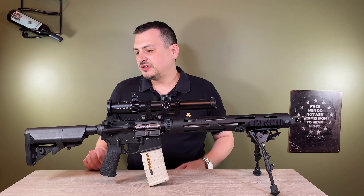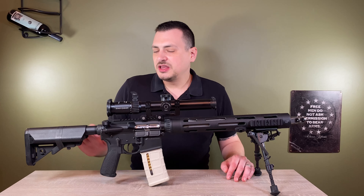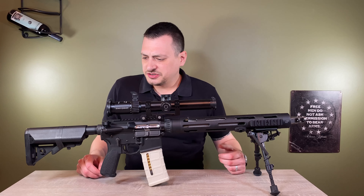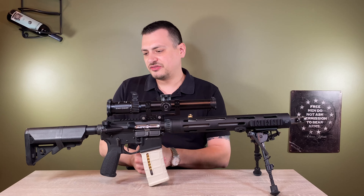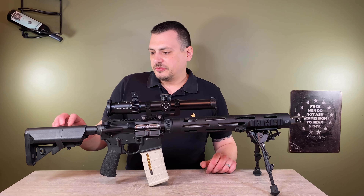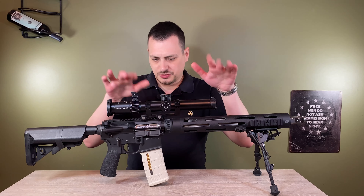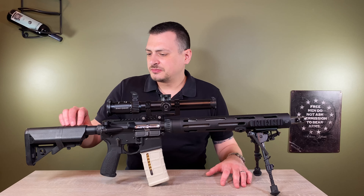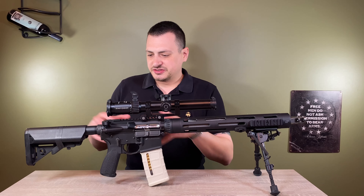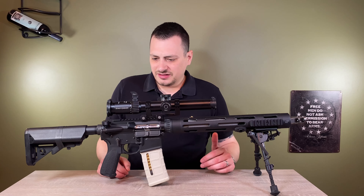Starting back here at the butt, we have the LMT Sopmod stock — this is not a B5, it's the LMT — which gives me a good cheek weld. Being an AR, there aren't too many choices out there for adjustable buttstocks. You have the Magpul PRS, but I wanted the carbine style look and didn't want a fixed buttstock. I tried a few. I ended up changing the scope height a few times, but this gives me a decent cheek weld. It's not like a bolt action with an adjustable — you just lay behind it all day and your head's not going to move out of alignment with the scope.